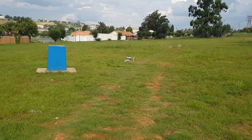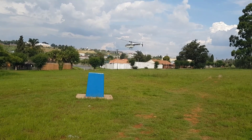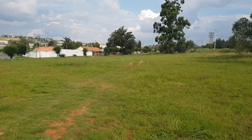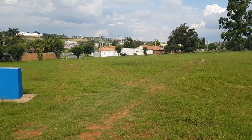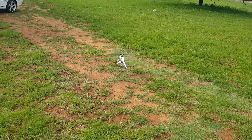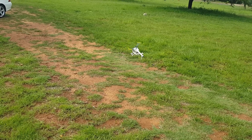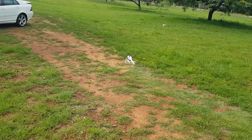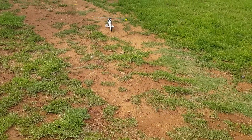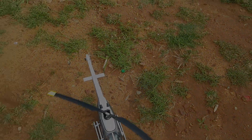Yeah guys, there we go — 3D printed Bell 206, happy days! Let's bring her in for landing — where the weeds aren't, possibly. So there we go, I'm very excited.